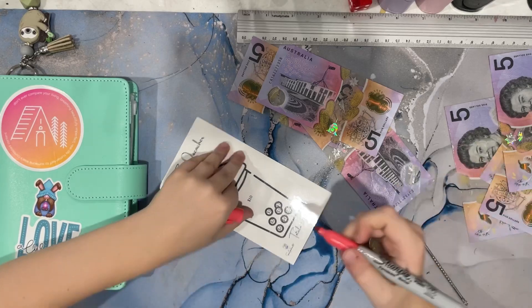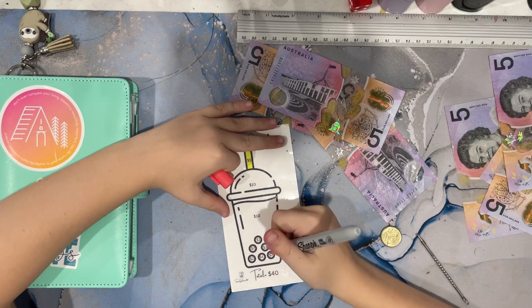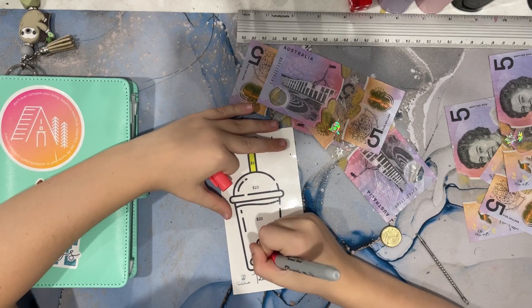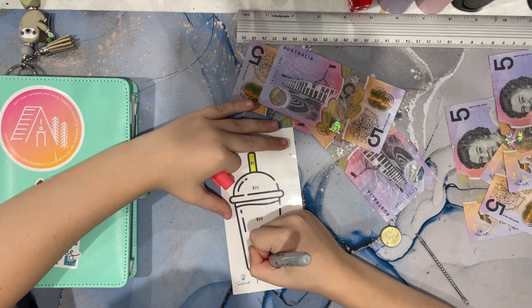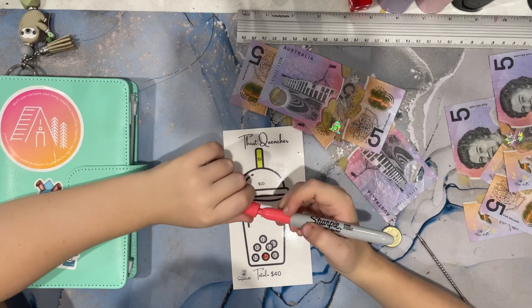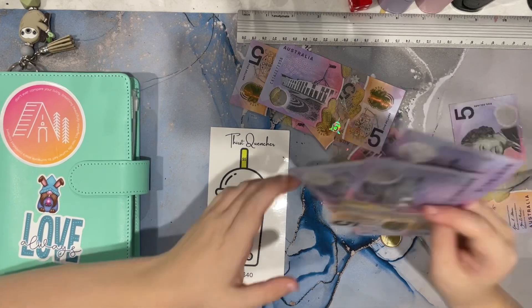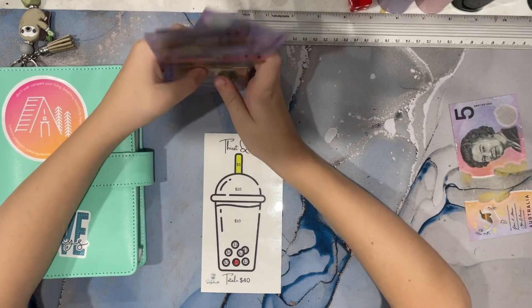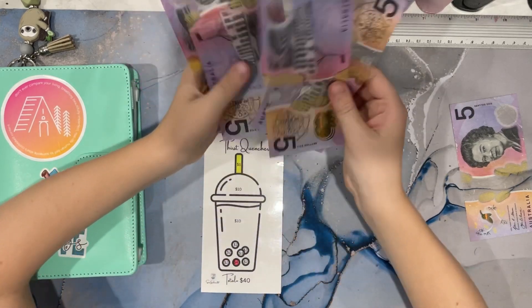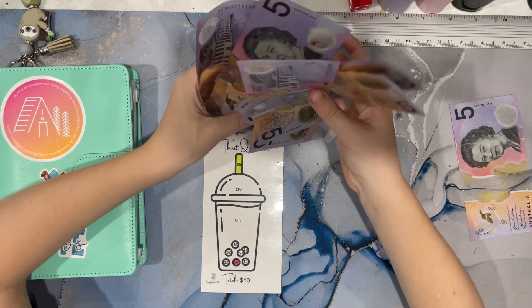Then I only have five dollars left. Should I do ten? No, just do something that's four. Boba. Put fifteen dollars in there. This has now five, ten, fifteen, twenty, thirty.